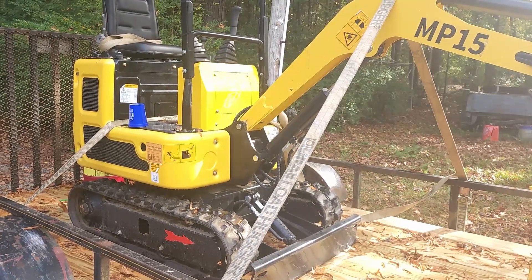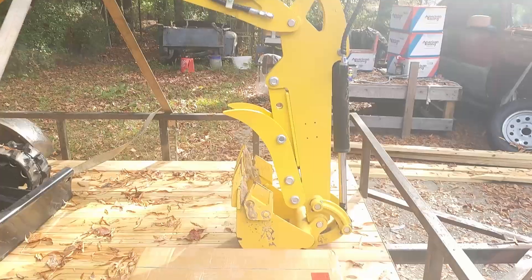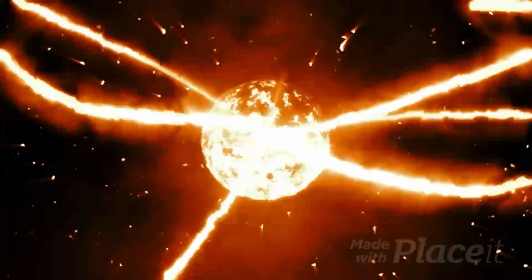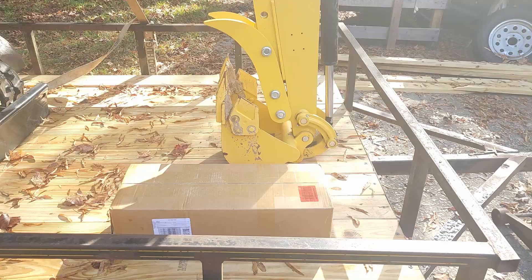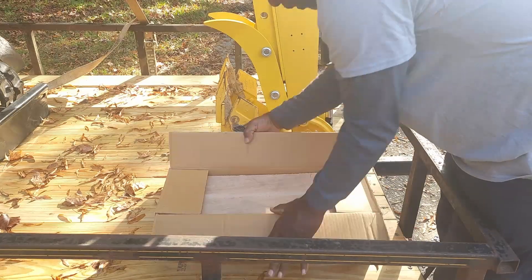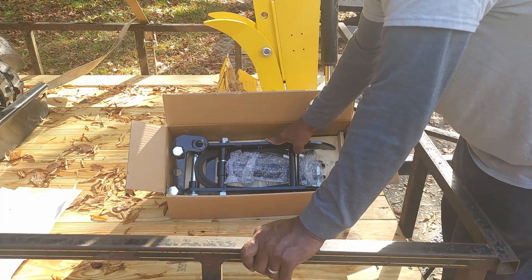For the Chinese mini excavator — this one is a March Pro MP15 — we're going to be adding a hydraulic thumb. Stay tuned for the unboxing and the installation so you can see what it comes with.